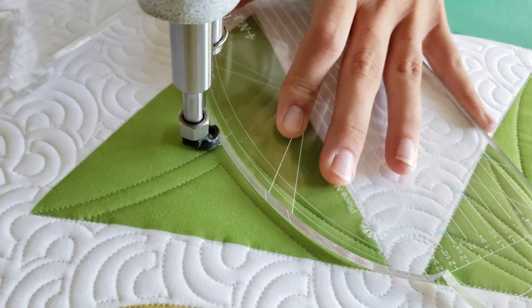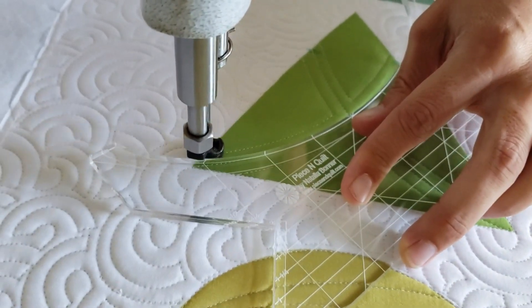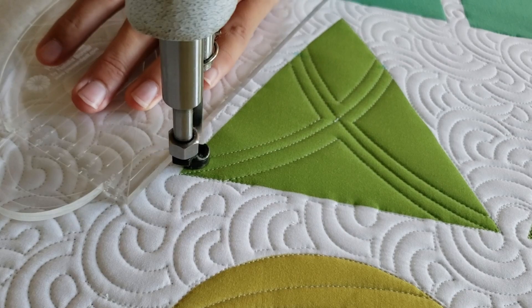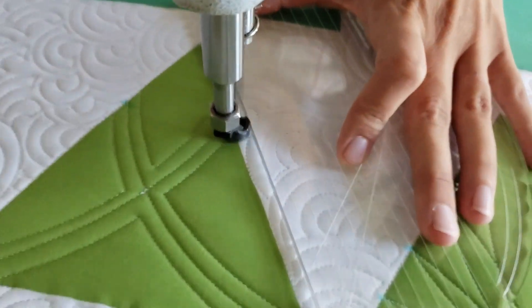When I travel, I'll stitch until the side of my machine quilting foot — this is a ruler foot — is right on top of my previous stitch line. By using a ruler foot that's a quarter of an inch all the way around, it helps with those measurements.